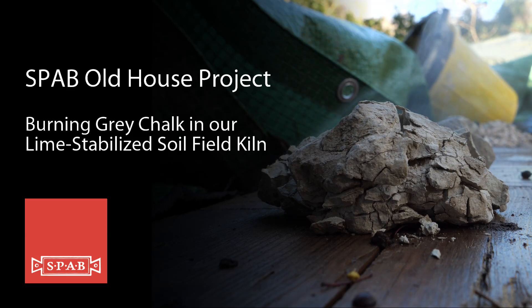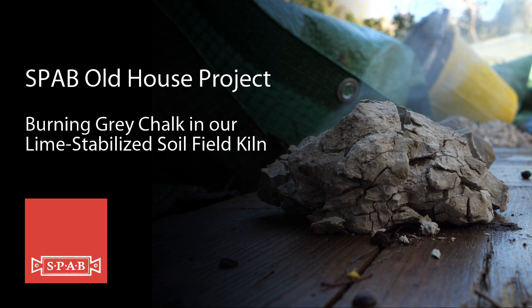It's the first time that anybody's done this since 1975, and yet there's tons of it sitting in a quarry that's not being used.